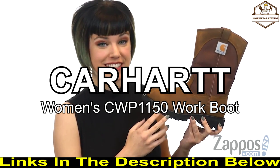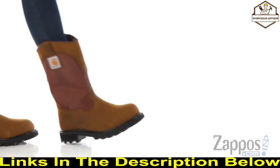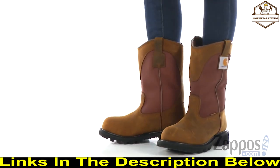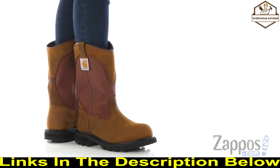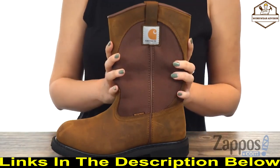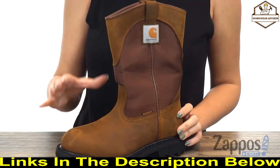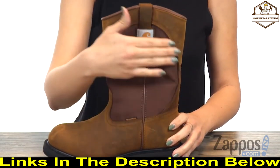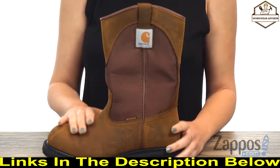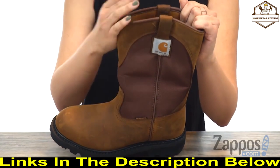This is the 10-inch waterproof Wellington soft toe from Carhartt. It's a non-safety-toe work boot made of oil-tan leather and abrasion-resistant Cordura nylon upper — the nylon is around the shaft and leather around the foot — and it's nice and soft to the touch. Dual side pull tabs make it easy on and off.